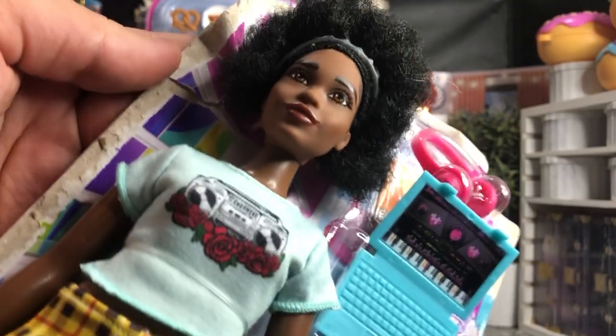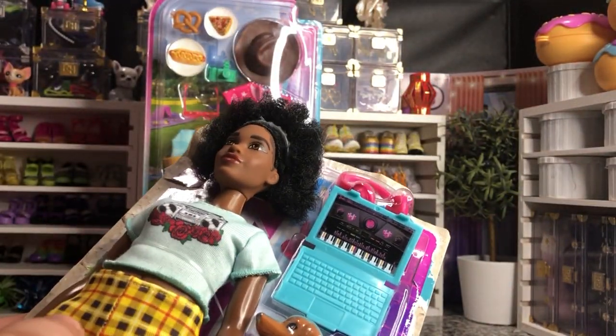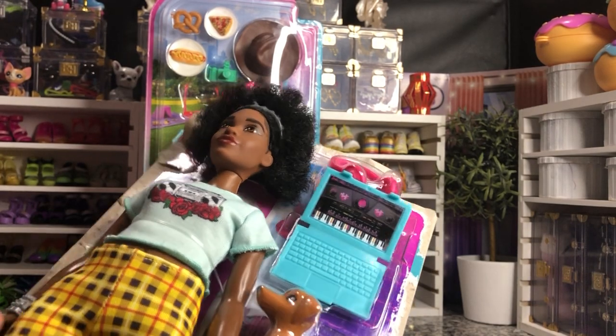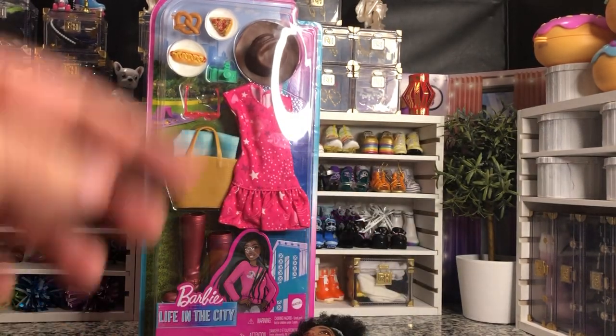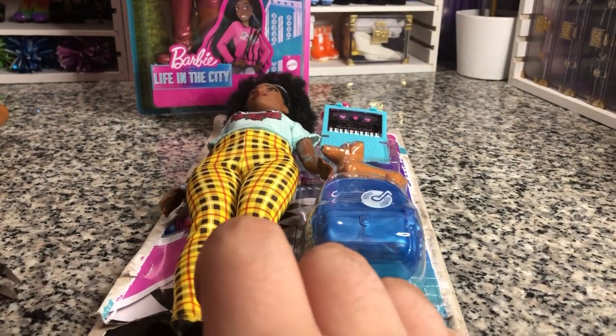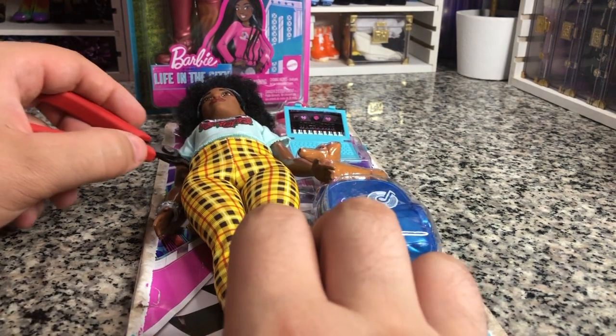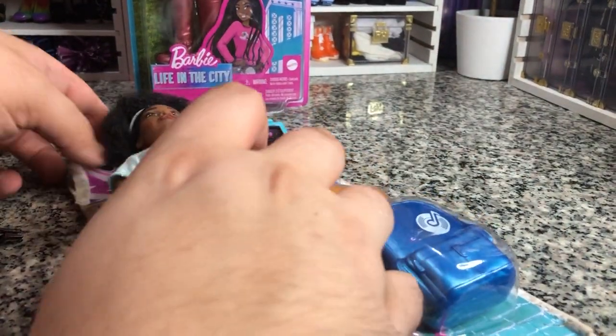But just my gosh, she's gorgeous. So I am gonna re-body her once I'm finished reviewing her. Let me tilt you down while I unbox her and free her from her plastic prison as I like to say. Okay, two things holding her in other than her little hair staples. Very cute.